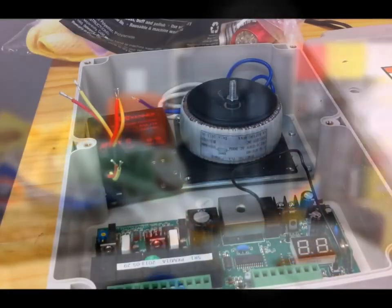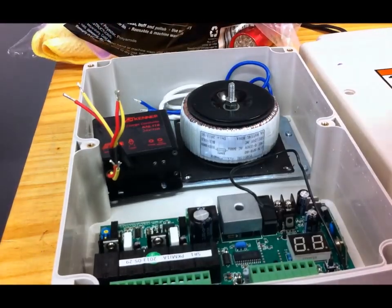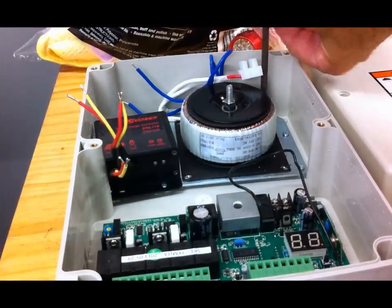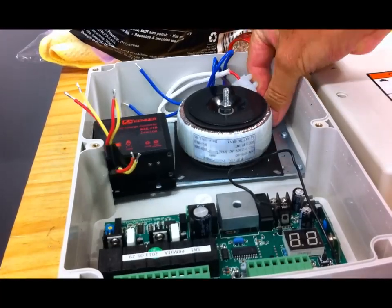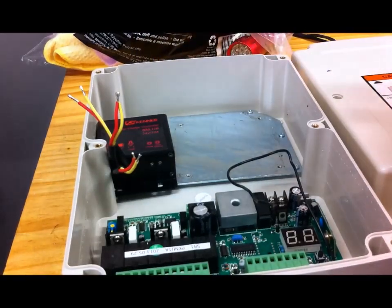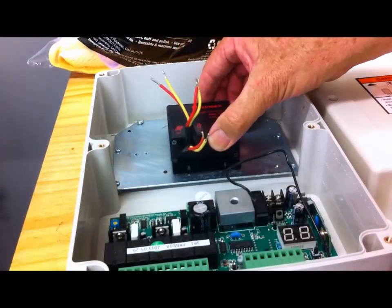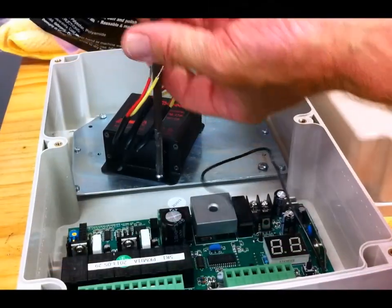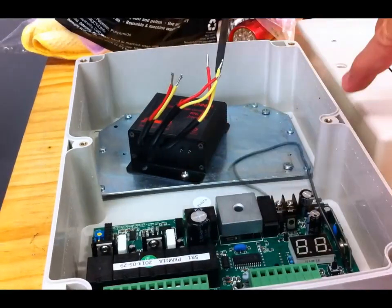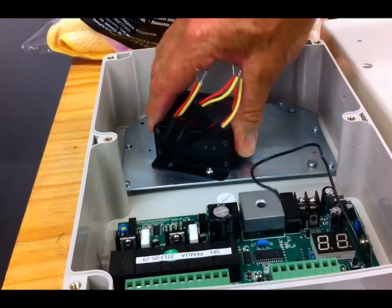I'm going to remove the transformer — I'll put it back in later if I ever decide to run it off domestic power. It's quite heavy so there's no point having all that extra weight hanging off the cabinet. That also makes it easier to mount, because I can use the two diagonal bolt holes which line up nicely and make it very secure.